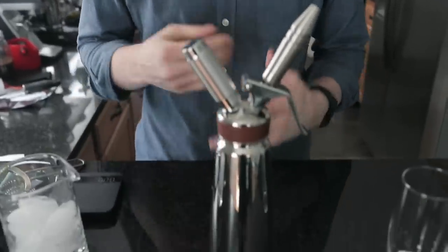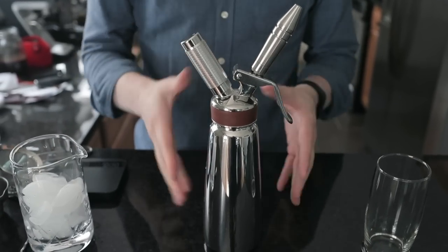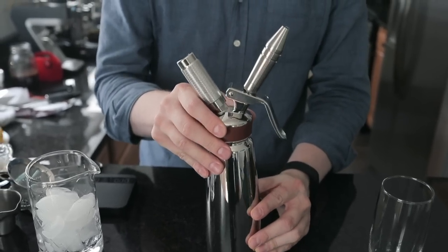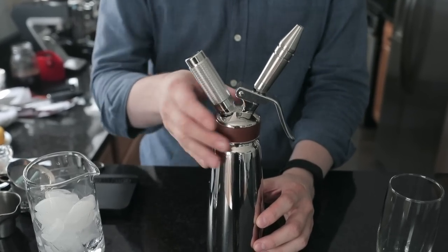Hey guys, it's Steve with Prima Coffee. Today we're going to take a look at the Nitro Press and make a few different drink recipes with it to show you what it's like and how to use it. If you're not familiar, the Nitro Press is a really cool thing where they've converted a pretty standard whipped cream siphon into a device that allows you to make actually real nitro coffee in small batches.